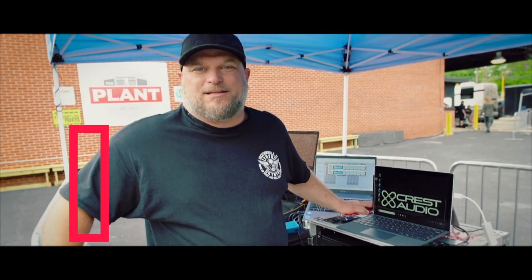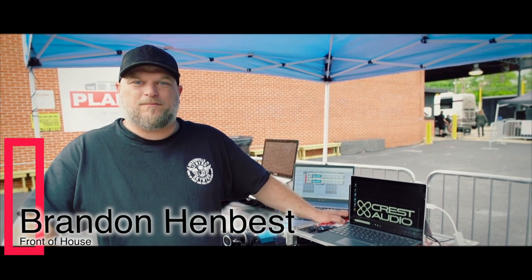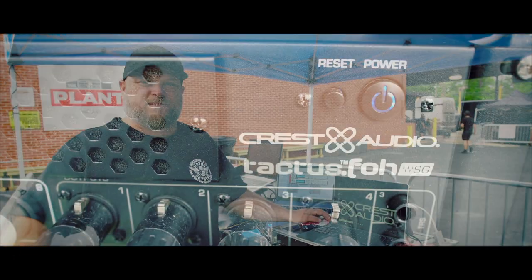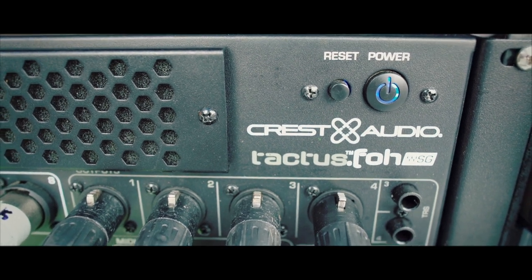Hey guys, I'm here to talk about the Crest Tactus Front of House and Stage Racks. It goes on with the Waves LV-1 software. I'm just using it on tour right now. This is my small setup I've got today — the Surface Pro. The front of house system has the Waves Extreme Server built in.